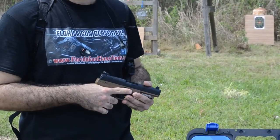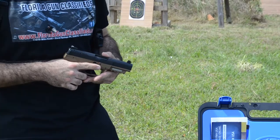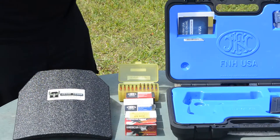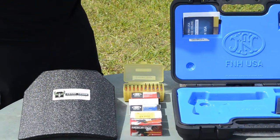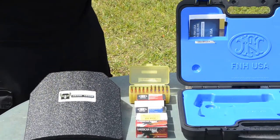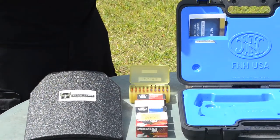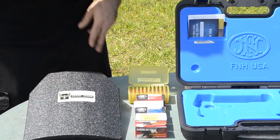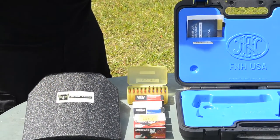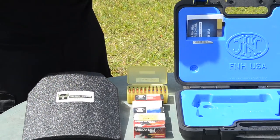We have a select group of ammo picked for today. We're starting with American Eagle 40 grain projectile. We also have SS-196 — those are the red tips, also a 40 grain projectile. Then the SS-197 SR, the blue tips, also 40 grain from FN. We have SS-192, a 28 grain hollow point. Then SS-198 LF, lead free — those are the green tips, a 27 grain hollow point. And we have some black tips here as well.